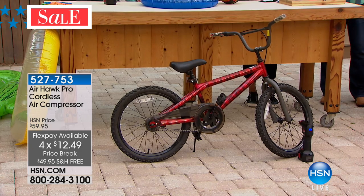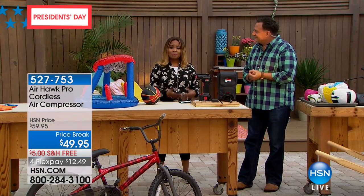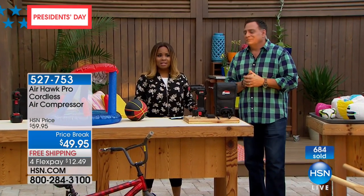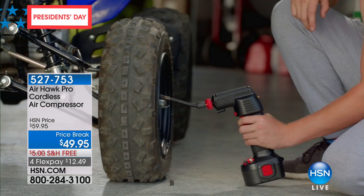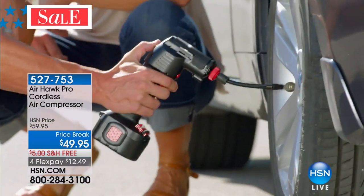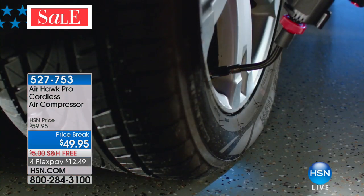It's a perfect solution. Well over 700 of you have now ordered. You're buying it on sale — it's President's Day weekend. We've got four flex pay on this. When your neighbors see you have this, they're going to come over and ask to use it. Whether it's for bicycle tires, basketballs, footballs, little mopeds, or trailers — so many things.